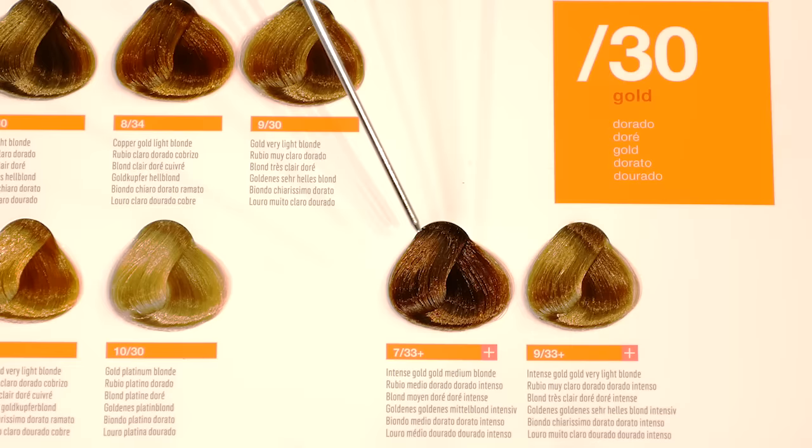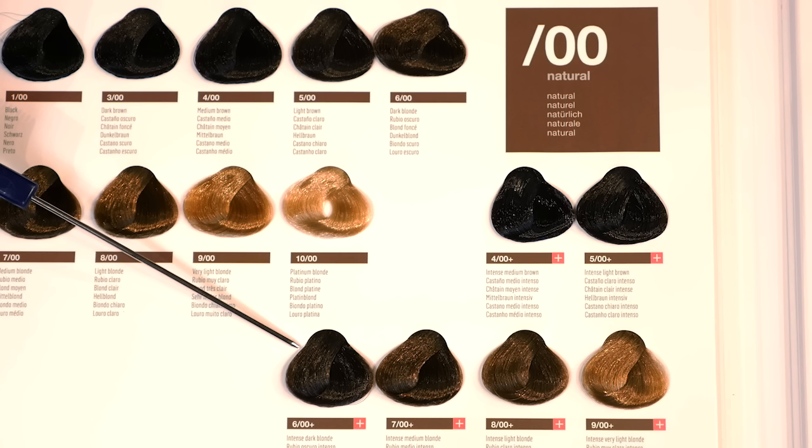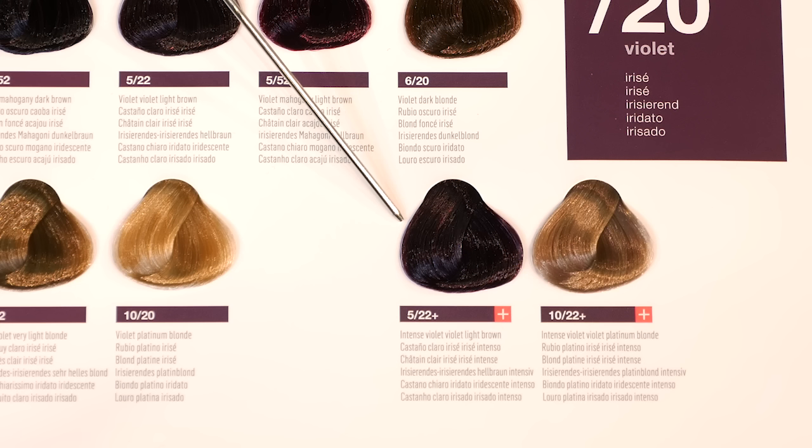All Collage Plus colors can be identified in the Collage Swatchbook by the pink box. There are six naturals to choose from, as well as 13 beautiful target shades.